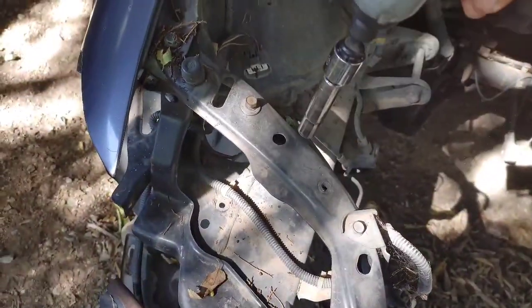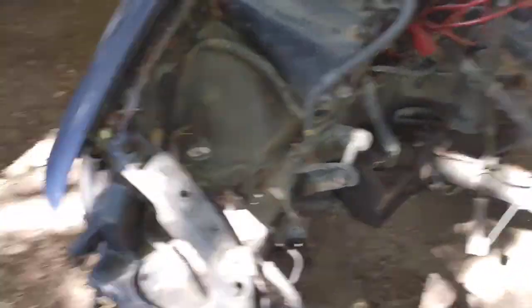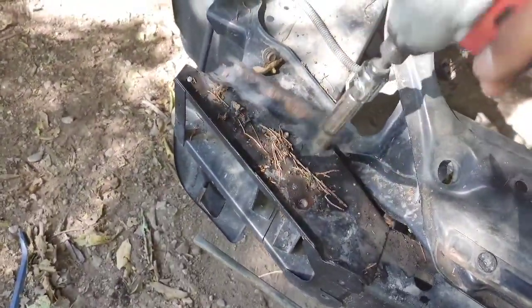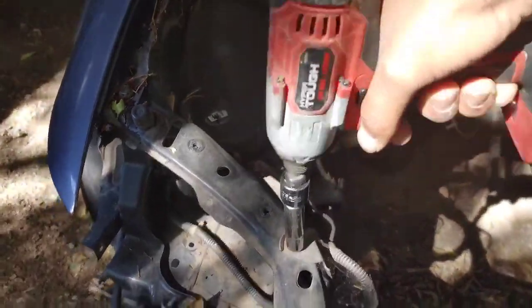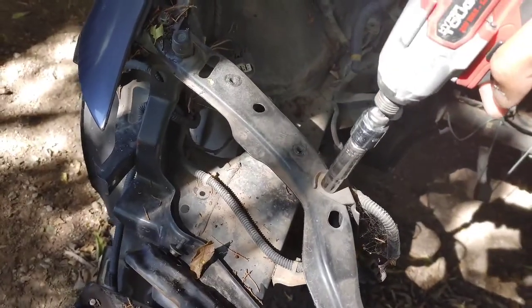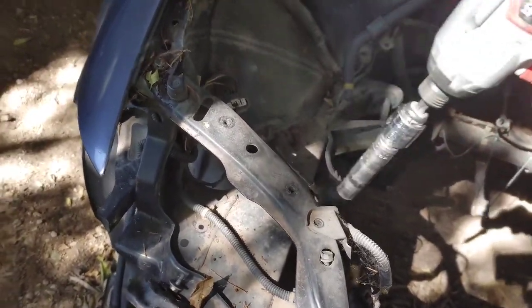So I got the impact gun out. There's a 10 here — this is for the headliner. Usually you catch them, but I'm recording and I only got two hands. The other one snapped when I was at the race; I didn't even twist it that much but I ended up snapping it. And as you see, I have the 17s right here for the motor mounts.